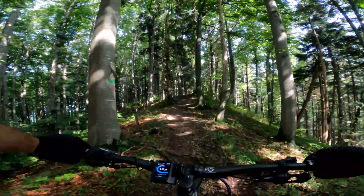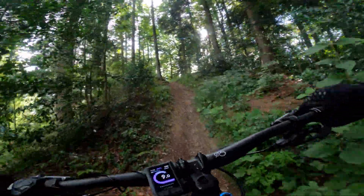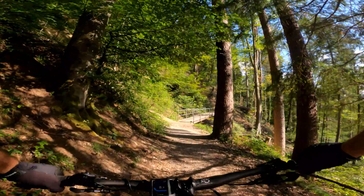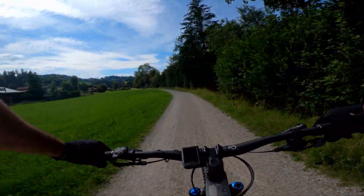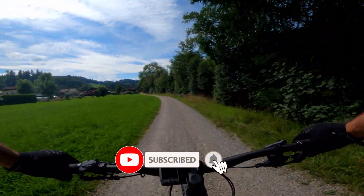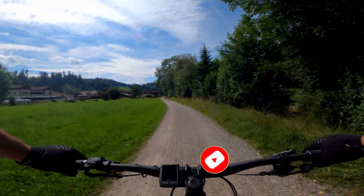Today on Trail Tracker, I'm going to try and answer the most common question I get asked about e-bikes: how long does the battery last? So hopefully you can see that there — 100% battery. It's a 625Wh battery, and we're going to see how far this thing can take me.